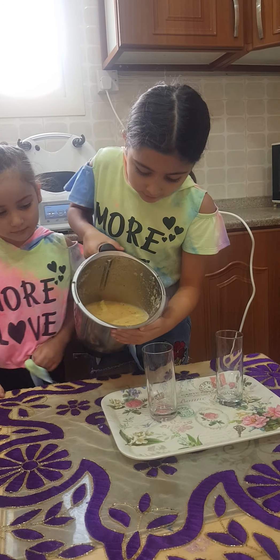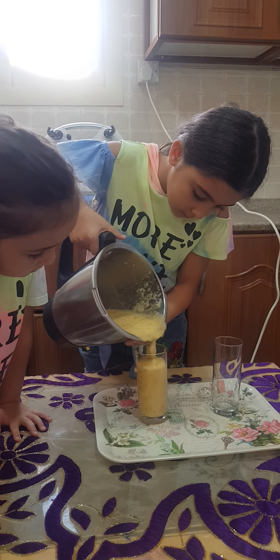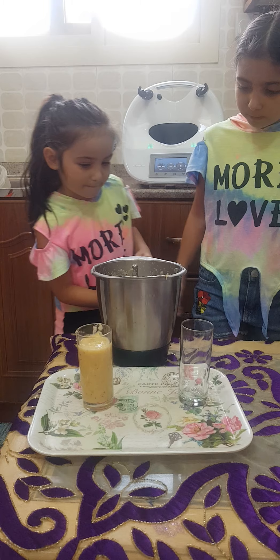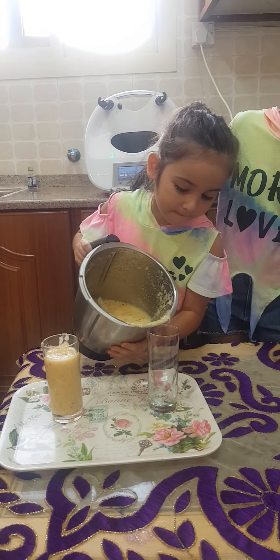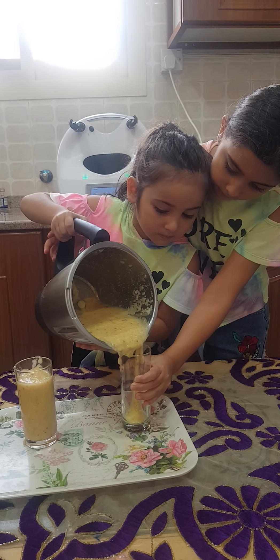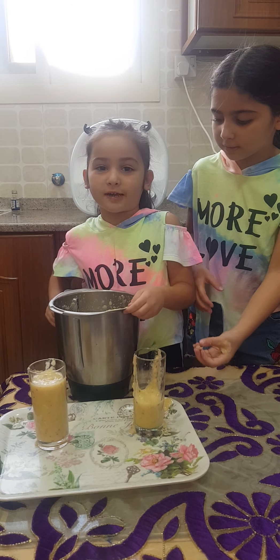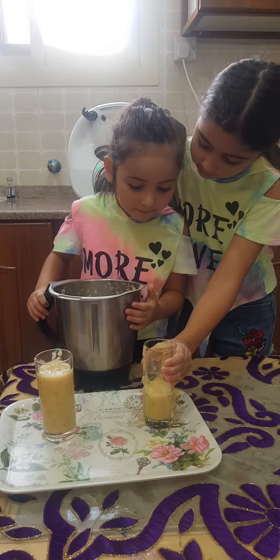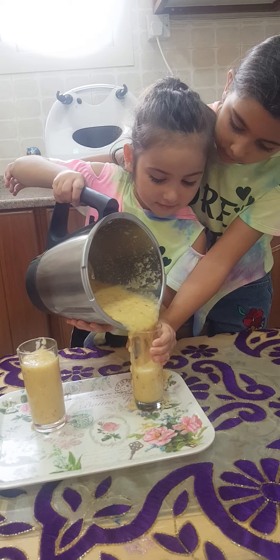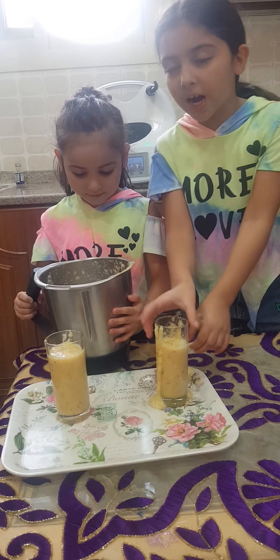So let's pour it into the cups. Oops, we were cleaning — it's okay, we can clean them. Pour it. Be careful not to spread them again. So wow, they look very yummy.